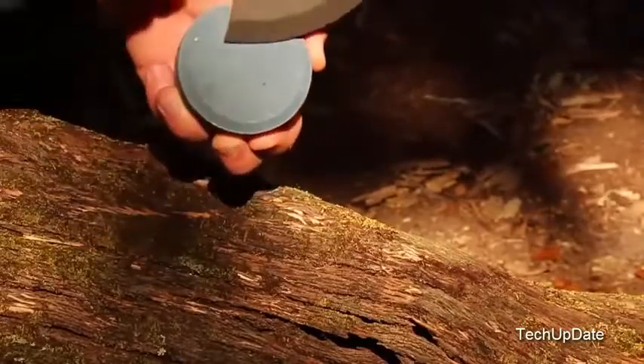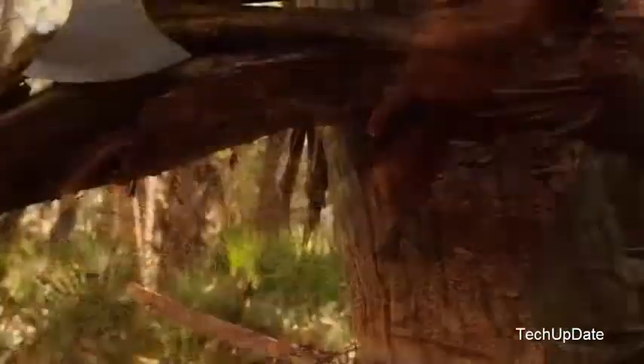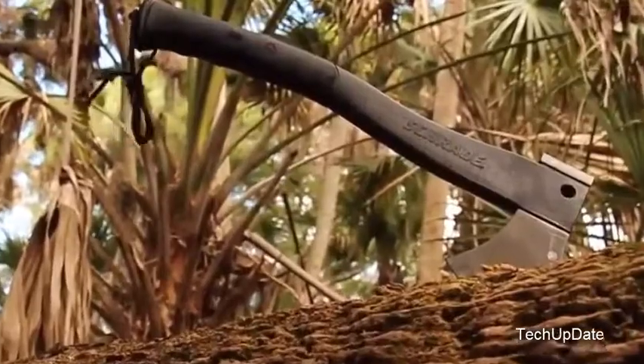A two-sided sharpening stone is included with the axe — one side features coarse grit, the other side fine. A powerful yet lightweight axe, serving the needs of serious outdoor adventurers, crafted from premium materials, and built for a lifetime. This is the Schrade SCX 2L Survival Axe.